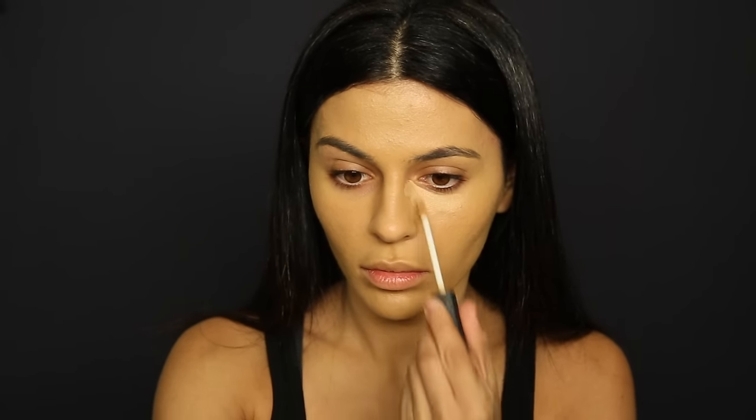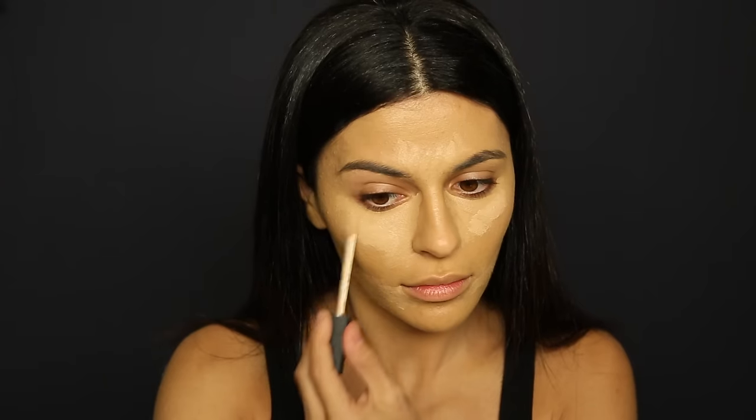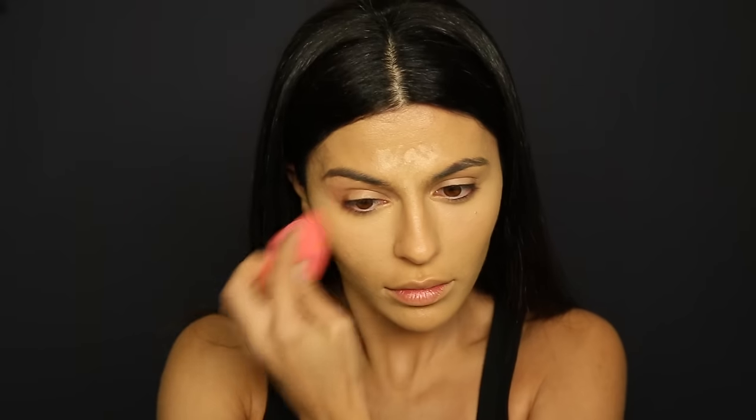I know it looks a little bit yellow on me here, but once I'm done with the contour and highlight and everything it normalizes to a more neutral shade. I'm just going to stipple this into my skin with a beauty blender. Moving on to the concealer, I'm using the Radiant Creamy Concealer — usually I just use ginger, which has a peachy undertone so it'll cover any darkness, and then I'm going in with custard just to add a little more brightness. I'll go back with my beauty blender and stipple that into my skin for a nice flawless finish.